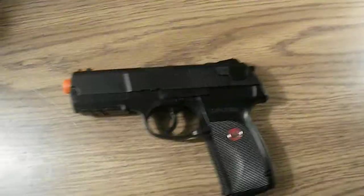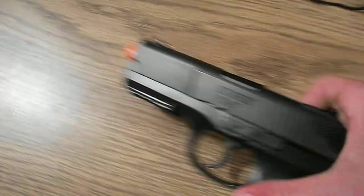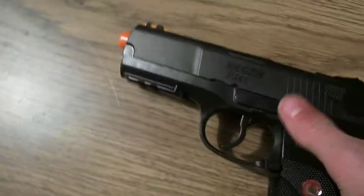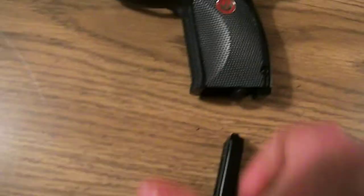Hello YouTube, this is Cobmaster359 back with another one of my Airsoft Gun Reviews. This is my Ruger P345 plastic. This is 380 feet per second, it is CO2 powered, and it has a 15-round mag.